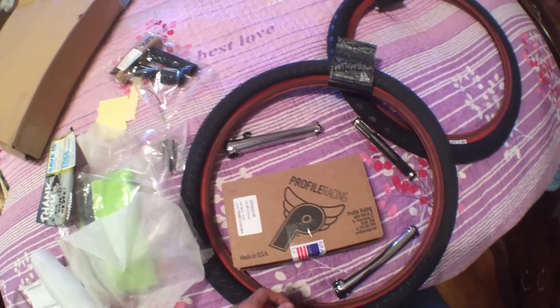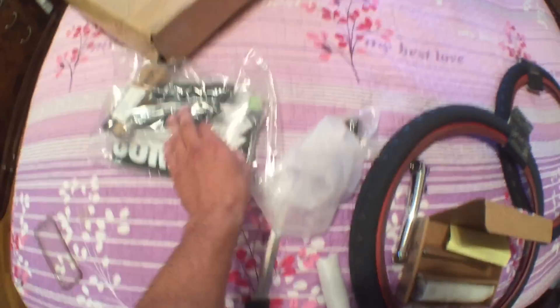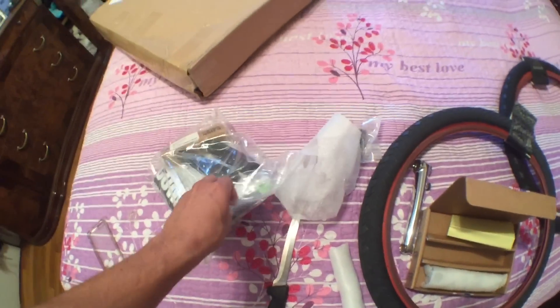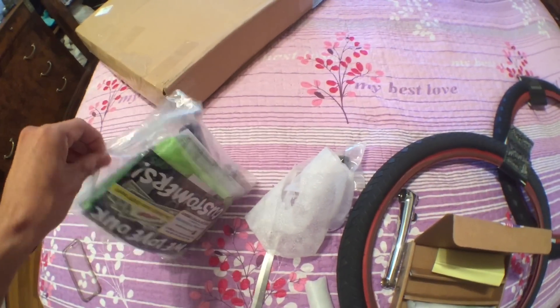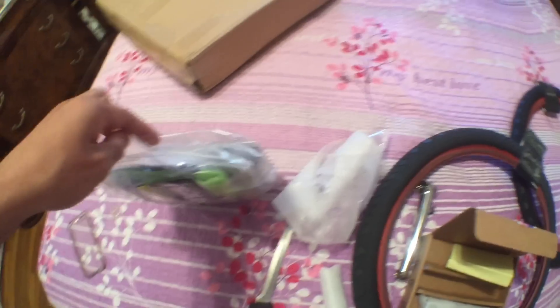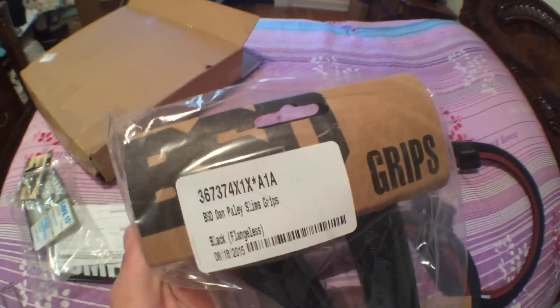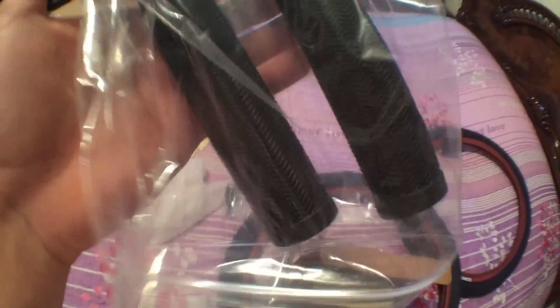They say it's more responsive and since your feet are closer together it's easier to maneuver, so I'm stoked to try it out. The last thing is a pair of grips in black. My Devin Smiley grips that I have on my bike now stretched out a lot and started to rip — really good grips, I'd highly recommend them. I just got some BSD Paley Slims to try out.